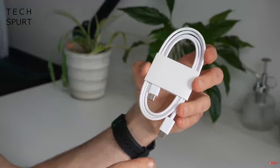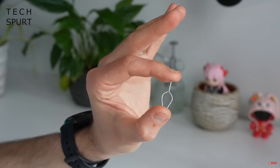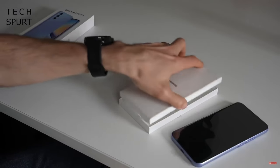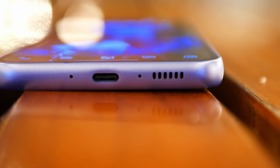This came with a Type-C to Type-C USB cable, a SIM injection tool, and some paperwork. It didn't come with a power brick, earphones, or even a jelly case. However, most of the time when you buy a Samsung phone from stores, you'll most likely get freebies. In my case, I got a very fast charging power brick, and earphones aren't really necessary because this phone has no audio jack.